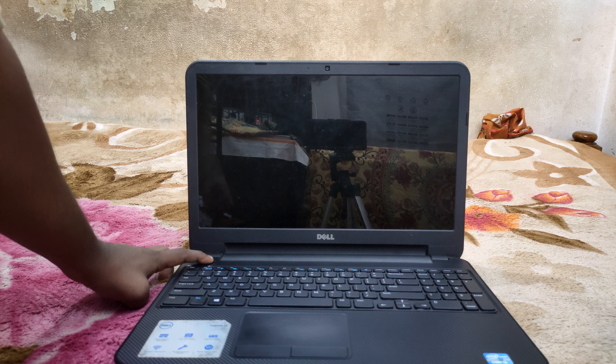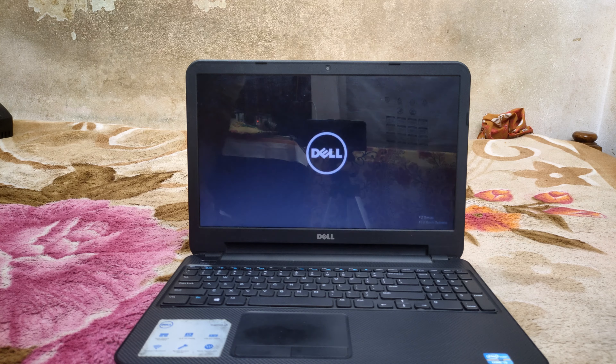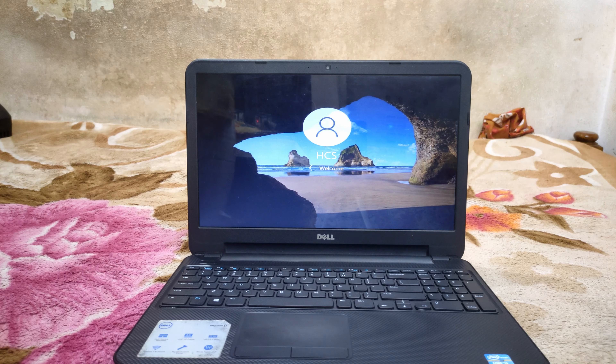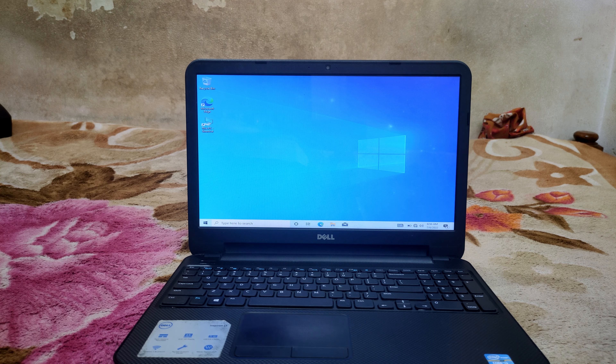First we have to use the hard disk. We are going to use it first, then second. We are going to use the laptop and watch the Windows logo load.